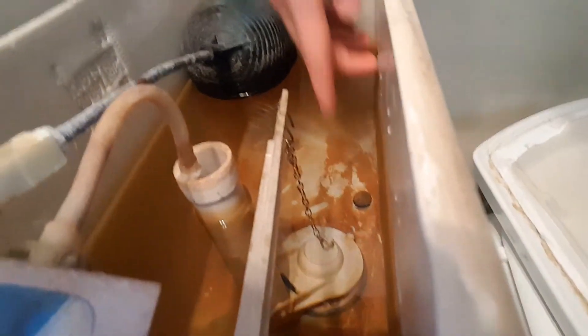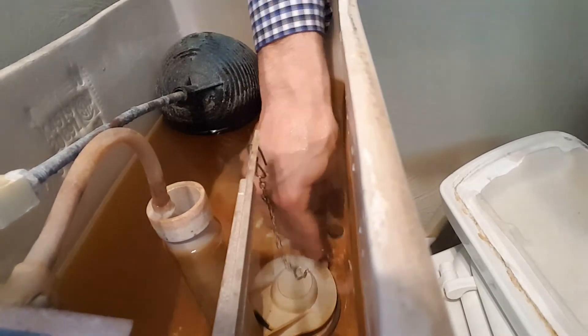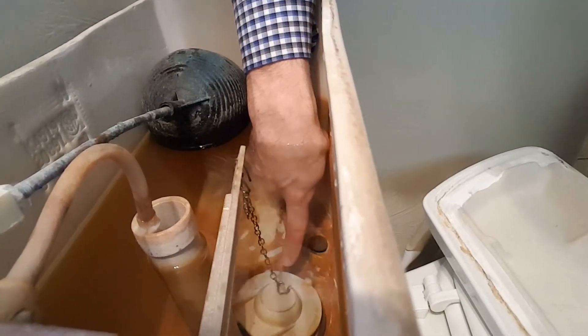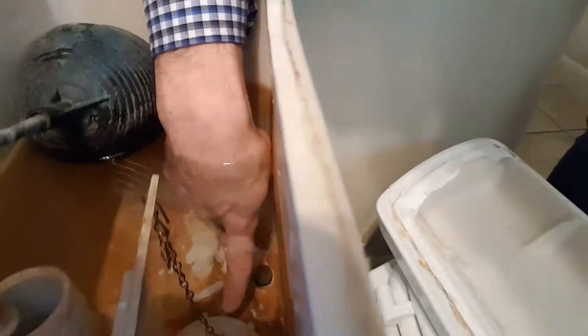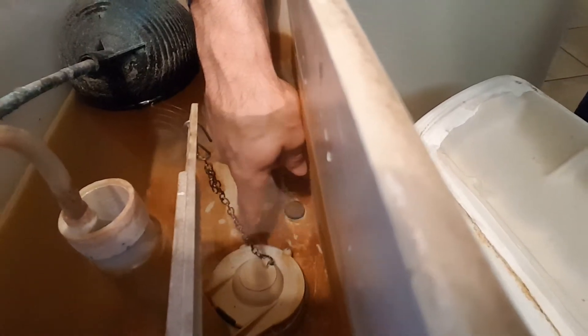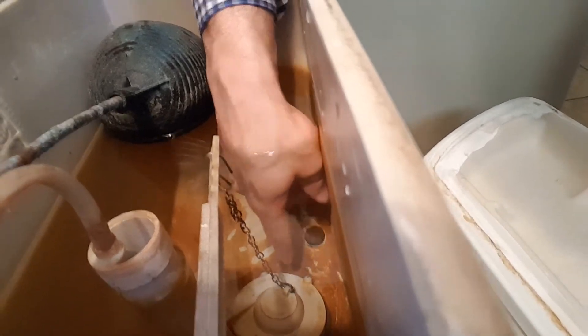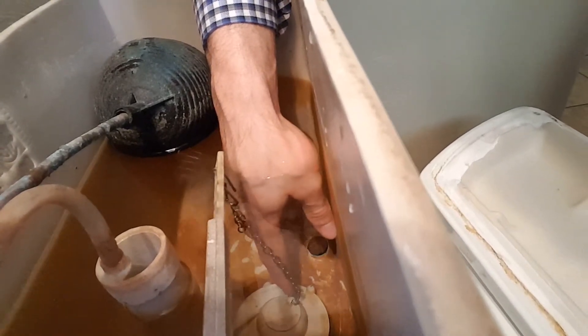The second thing you need to check is whether or not your flapper has gone bad. The flapper is this down here, this white piece. It plugs up the hole where the water goes to flush the toilet. If this has gone bad, then the toilet is going to run water constantly — it's going to keep filling the tank because the tank will slowly be losing water into the bowl.